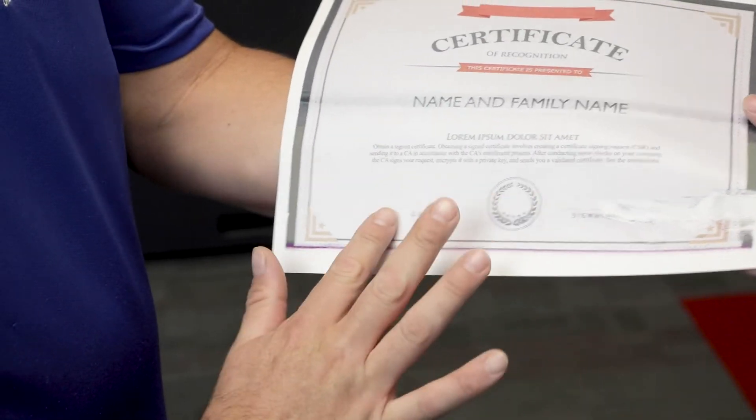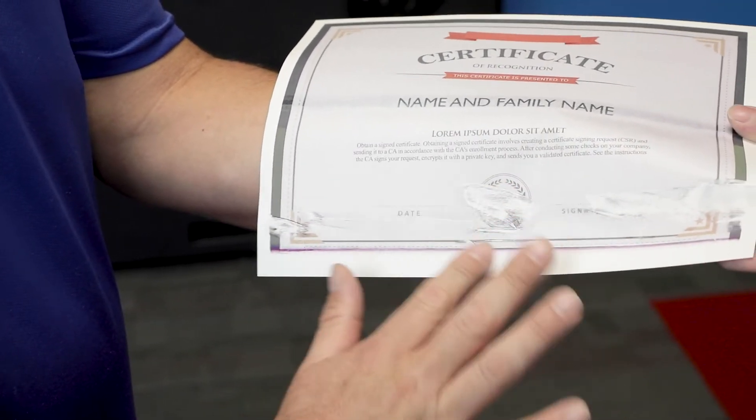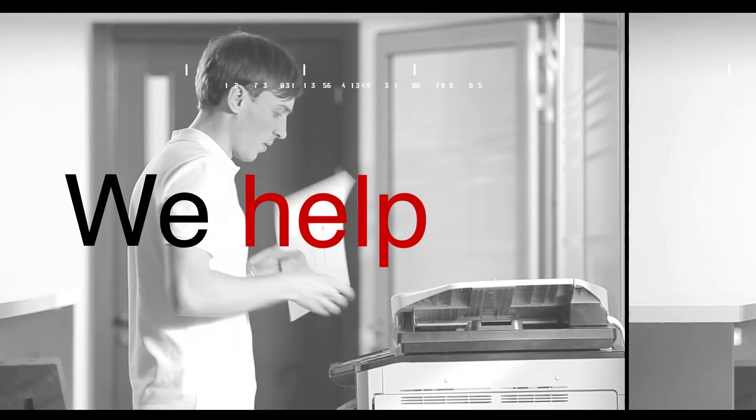Have you ever had this issue? Hi, my name is Marcos, I'm with AIS. Are you having any issues printing out certificates or any type of flyers? In this video, I'm going to show you how to fix it.